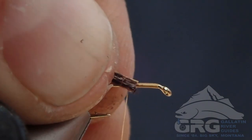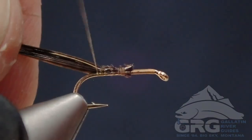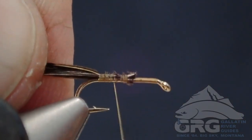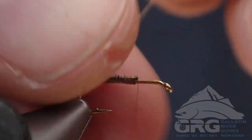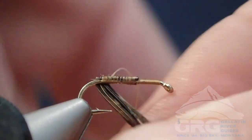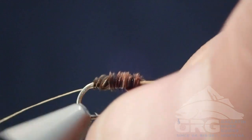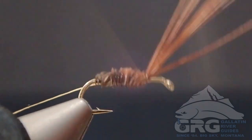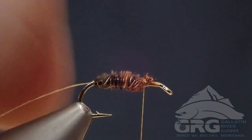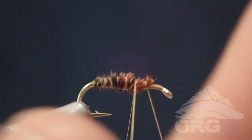I've grabbed a fair few fibers of pheasant tail. Here I'm using a ring neck pheasant, but golden pheasant is a great feather to use as well. With my first wrap, I want to get behind the thread — that makes it easier to start that first rib. I'm going to tie that off about two-thirds of the way up the shank, then grab that tan thread and counter-wrap to add some durability to this fly. Tie that off and trim off the excess.